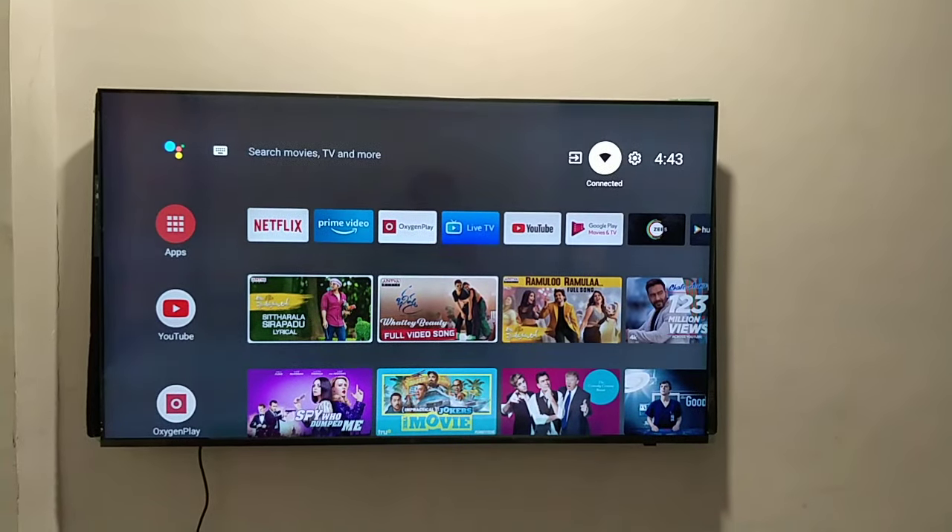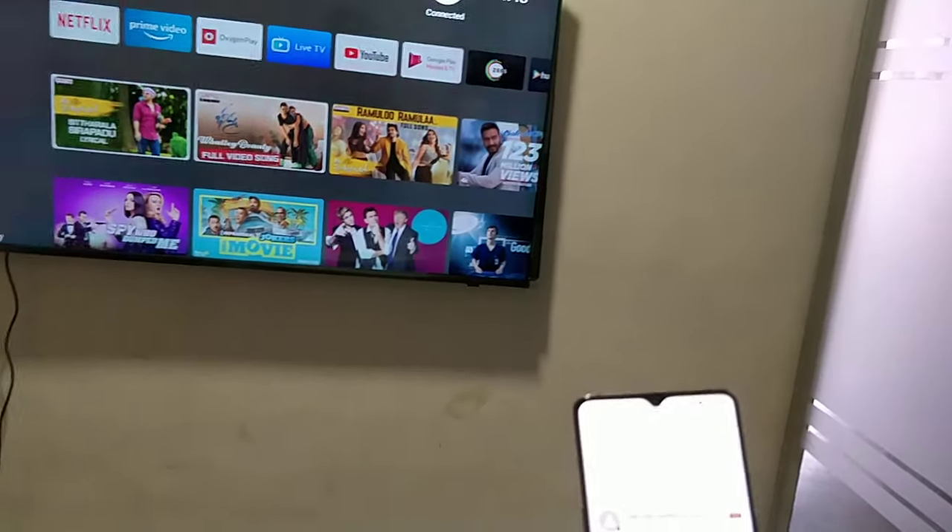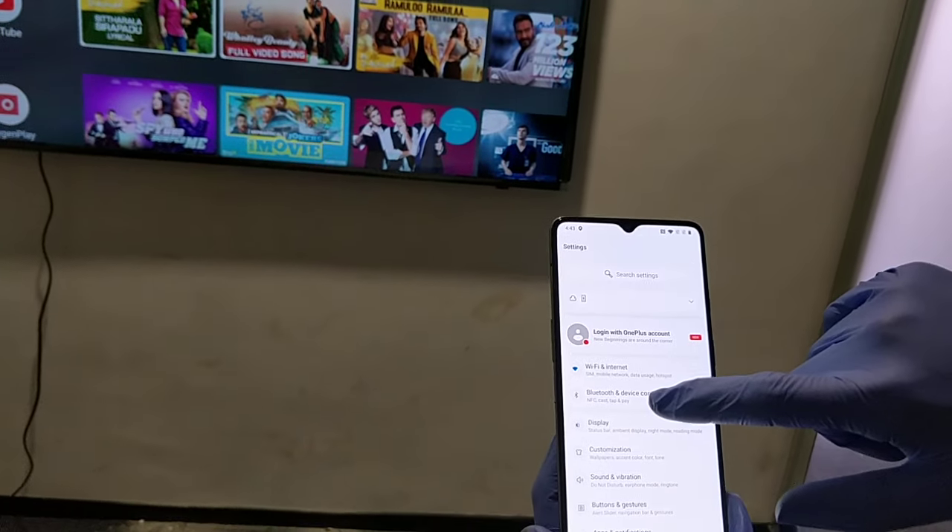In this video we are going to check how to cast your mobile screen on this OnePlus TV. We have got a device with us and we are going to cast this screen with this mobile.